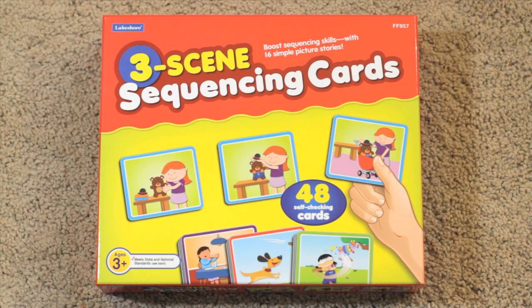Hey, hey guys, Kristina here and it's time for a review. This one is a three scene sequencing card set from Lakeshore Learning. It's a brand new set that I just got the kids for Christmas and I'm really excited about it.